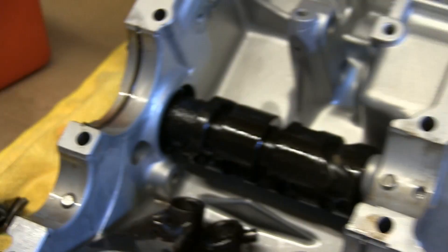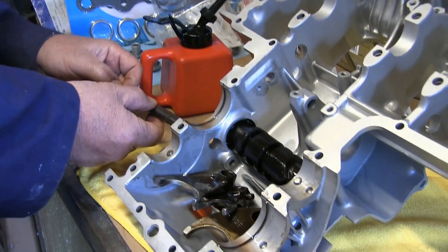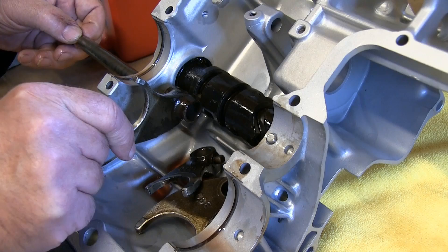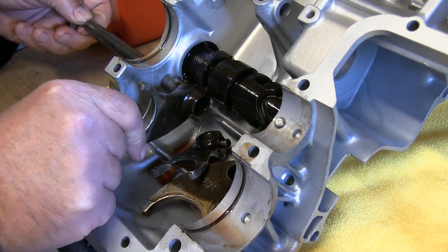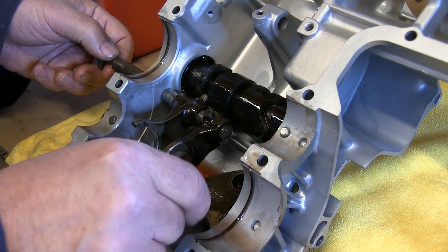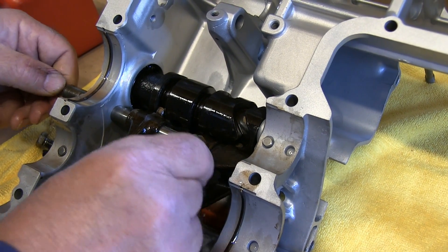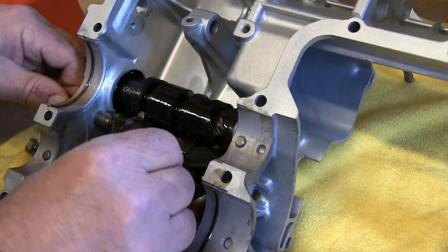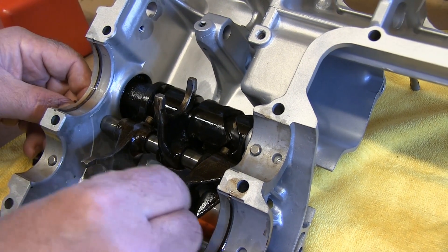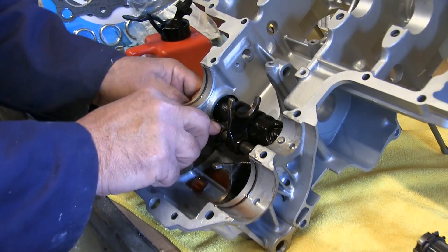Next is the fork selector shaft. If you remember when I removed it I pulled it out with a bolt — that's still in there and it goes into this hole here. There are no bearings on this. This is the first fork selector; with it being in the neutral position you can see the positions of these fork selectors. That's the next one, and the next one — that just slides into position.